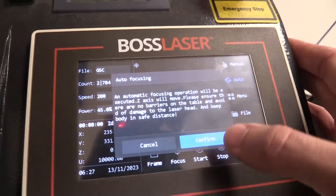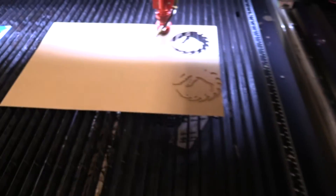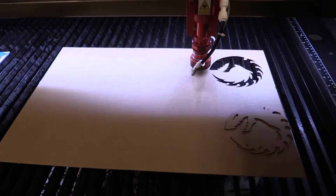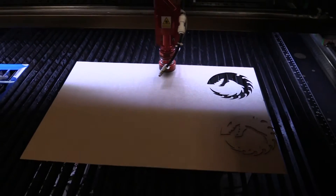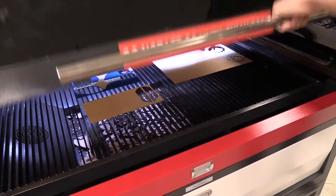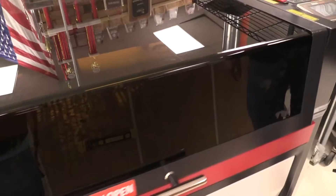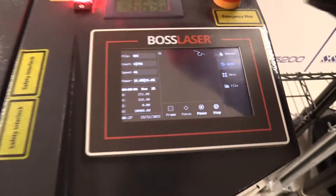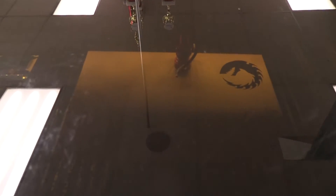If you know that you are properly focused and that your frame does not go off of your material, you can get ready to start your cut. So you close up your laser door and click Start. As you can see, this red light comes on, and if you look inside of the laser, you can see that a cut is being made.